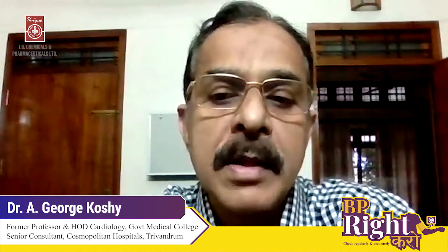I am Dr. George Koshy, former professor and head of the Department of Cardiology, Government Medical College, Trivandrum, presently working in Cosmopolitan Hospital, Trivandrum.